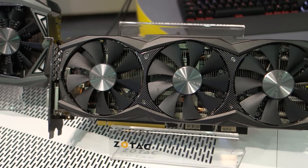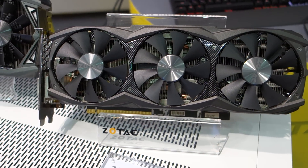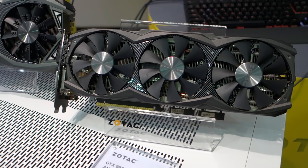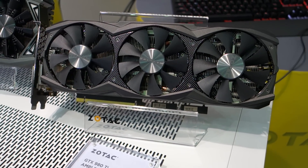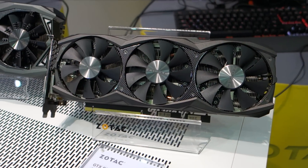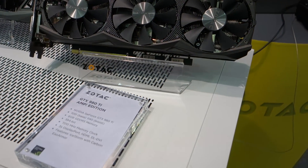Jimmy Deng from Maximum PC here at Computex 2015. I'm here at Zotec's booth speaking with Ming. Ming, can you tell us what we're looking at here? You're looking at the all-new 980 Ti series from Zotec. What you see here is our basic model — we call it the 980 Ti M Edition.